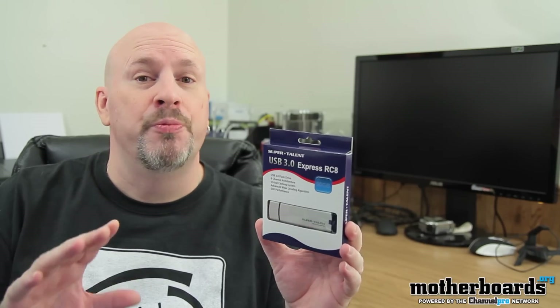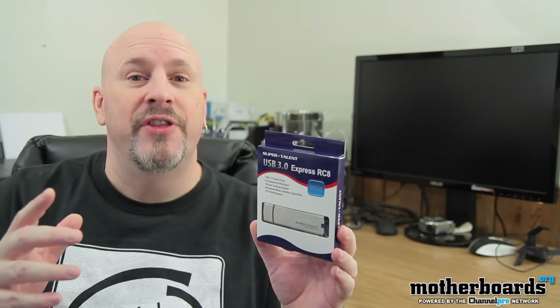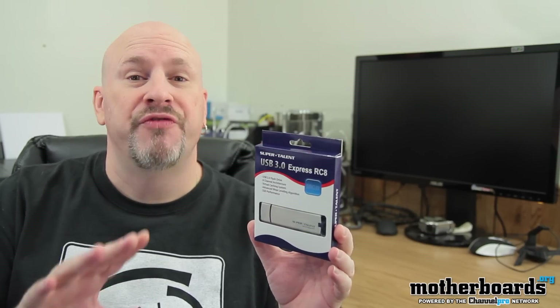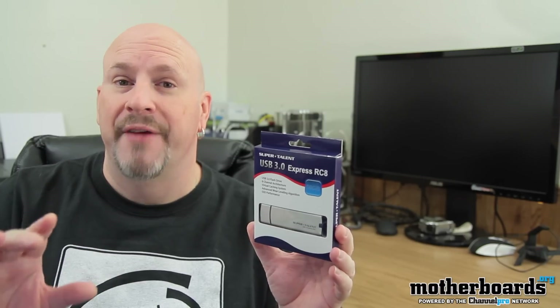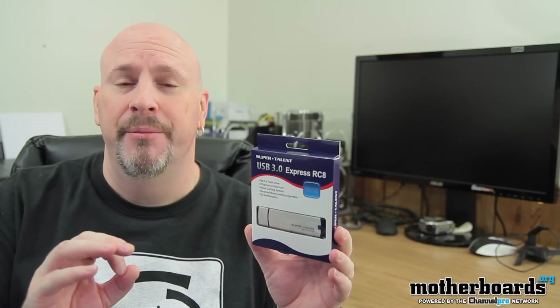Now this thing is geared to be super fast and super reliable. It's rumored to have the fastest read and write speeds of any external drive that we've yet looked at. It also has an advanced caching system and it also features something they're calling the advanced wear leveling algorithm.